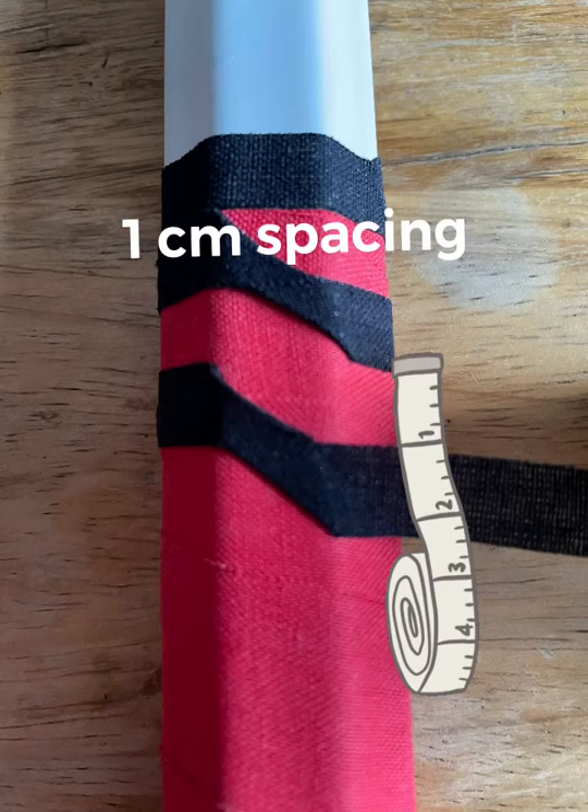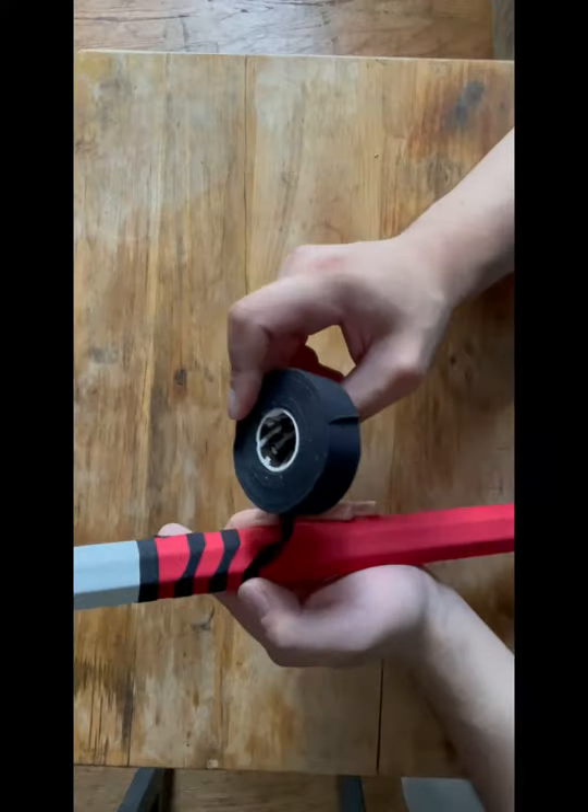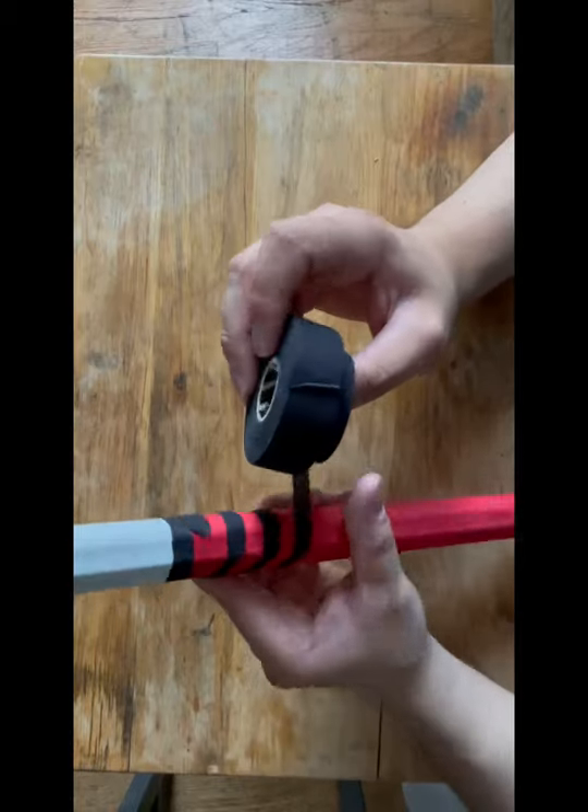An important tip is to make sure that you create spacing — approximately one centimeter. Keep repeating this technique until you reach the button.